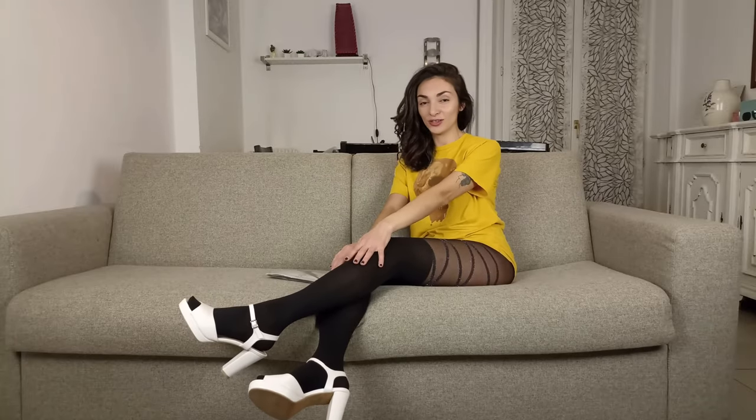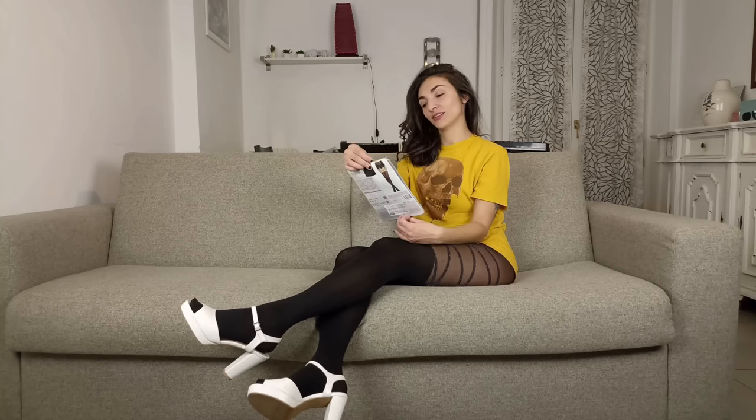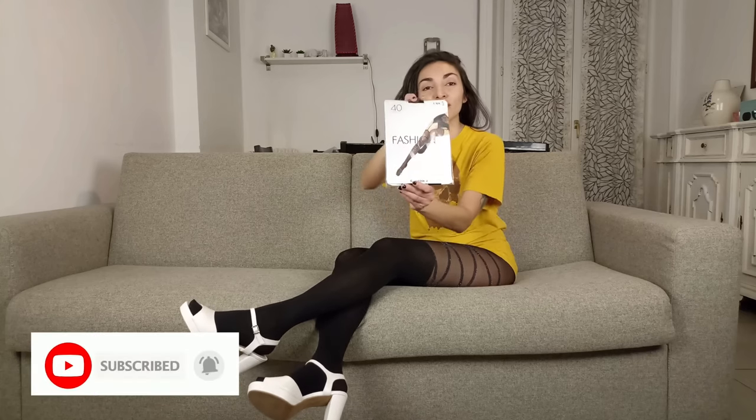Hello and welcome to Glamissima, Italy's first hosiery review channel, pantyhos and other feminine products. I'm Lube and today I'm going to talk to you about this product. They are leggings from the brand Calcedonia, black in color.